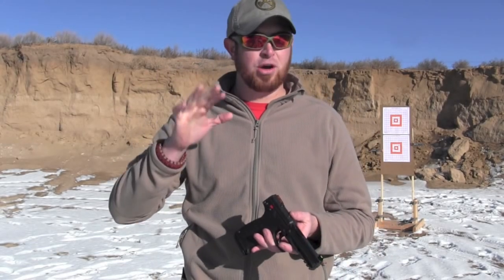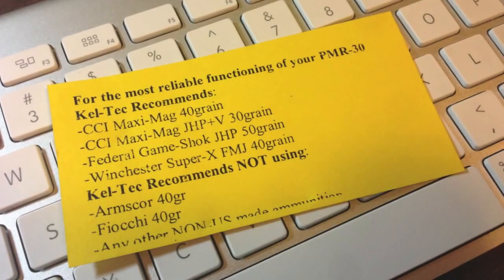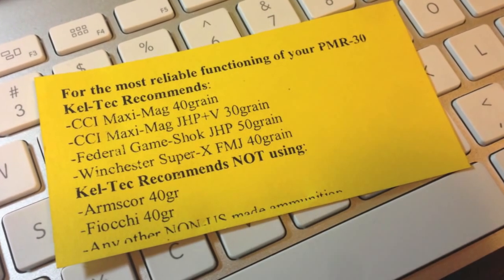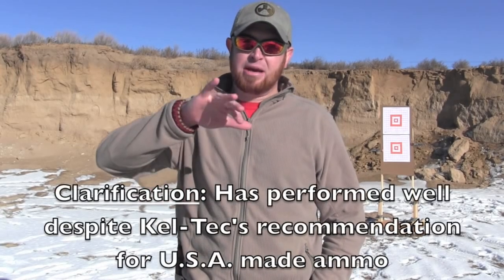I have approximately 600 rounds through this pistol in the couple months I've had it. There was a note inside the package from Kel-Tec saying to feed this gun American ammo. I got several boxes of Fiocchi, Hornady VMAX, and CCI Mini Mag sent to me by LuckyGunner.com for this review. The Fiocchi performed well — both the tungsten metal jacket round nose and their jacketed hollow point, both 40 grain, have been good. In terms of reliability and function, it seems to like the Hornady VMAX the best.